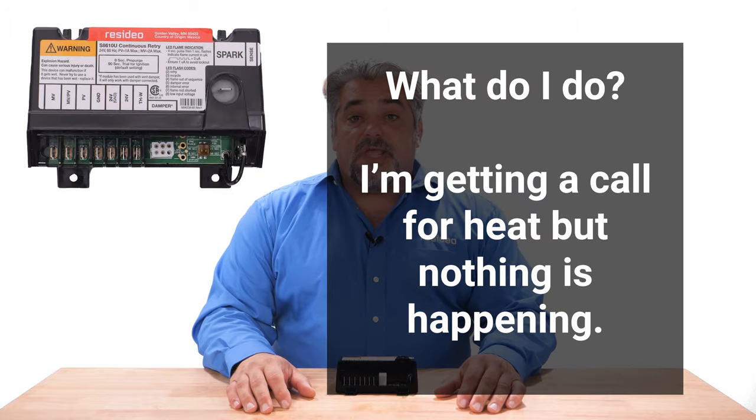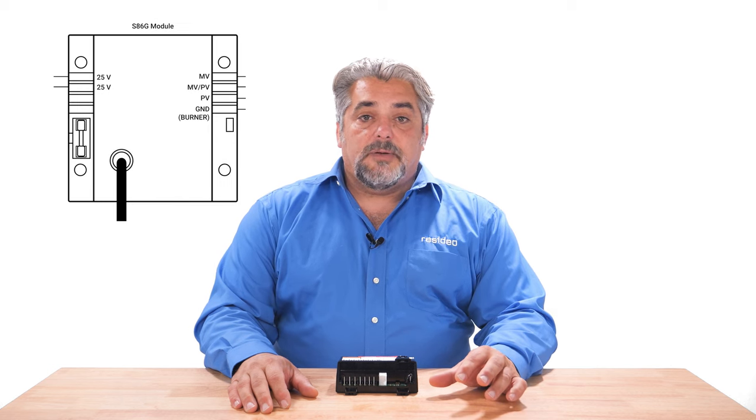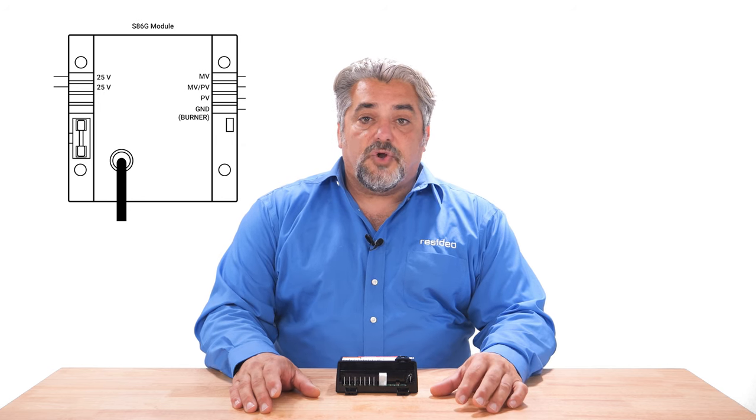A common call we receive for the S8610 is the system calls for heat and nothing is happening. This often occurs when the technician has replaced one of our old vintage intermittent pilot modules. What they experienced was the old module had good power on the 25-volt terminals and the igniter was sparking, but there was absolutely no power getting to the gas valve on the MPV or PV terminals.